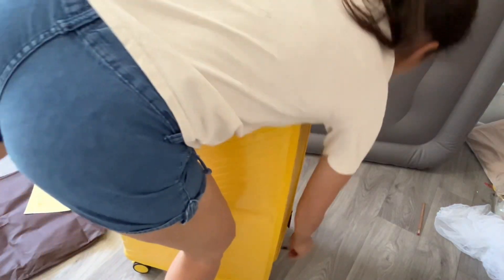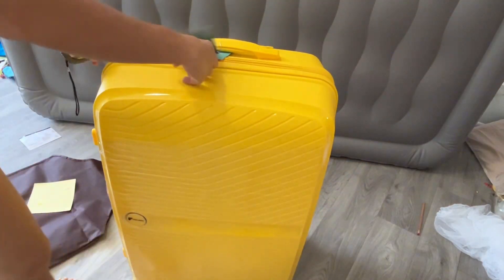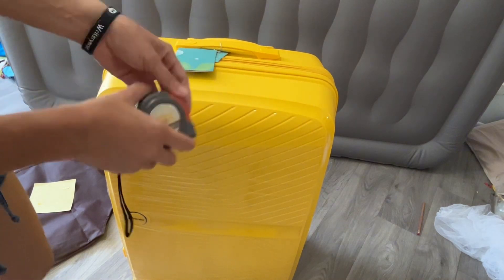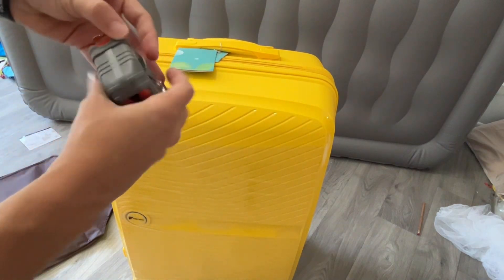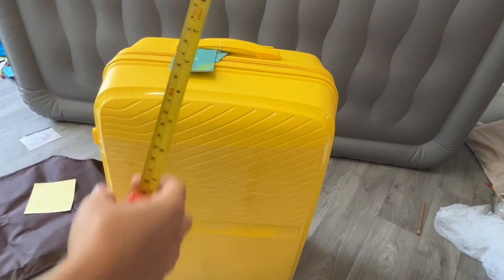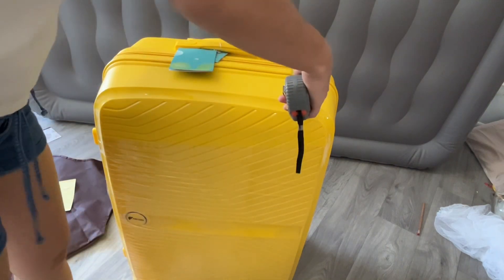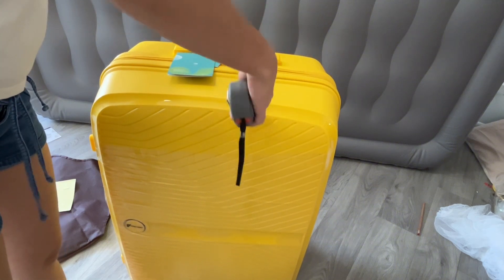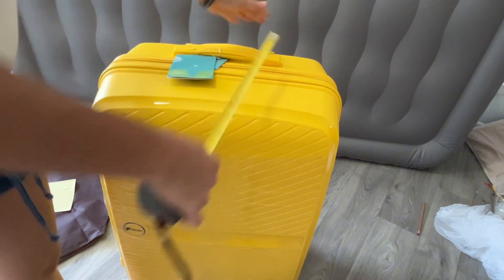I have been looking for the perfect luggage for my trip — it's going to be a very long trip — and this one over here is definitely one of the winners. I wanted to show you all how to measure your suitcases, as well as talk a little bit about this one specifically.